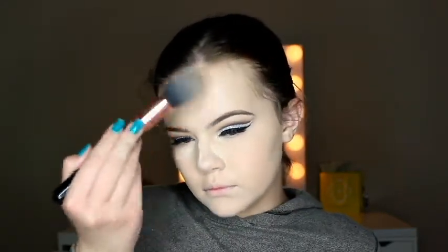Moving over to Tarte Shape Tape Concealer in Fair to add illumination underneath the eyes and highlight areas around the face, blending that out with my damp beauty blender. To set the concealer I'm using Airspun Translucent Face Powder and Translucent Extra Coverage underneath the eyes to keep the concealer in place all day. I did a lighter amount of baking today rather than my usual heavy application, and then applied the powder on the top of the nose and chin as well.